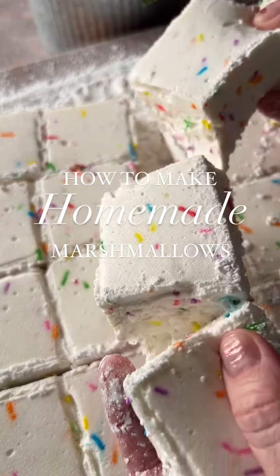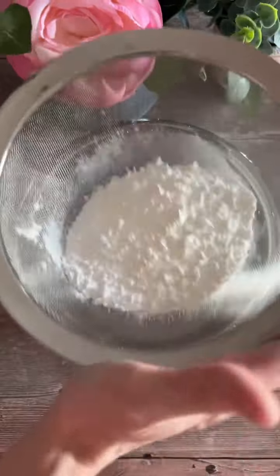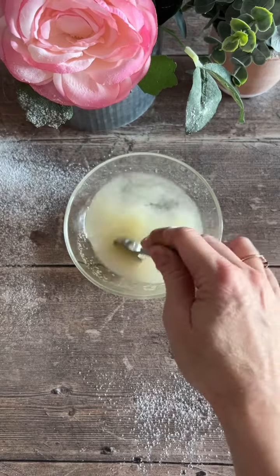Here's how to make the most amazing marshmallows you've ever had. Start by sifting your icing sugar and cornstarch together in a small bowl and set aside for later. Then mix cold water and your gelatin, stir together, and let sit.